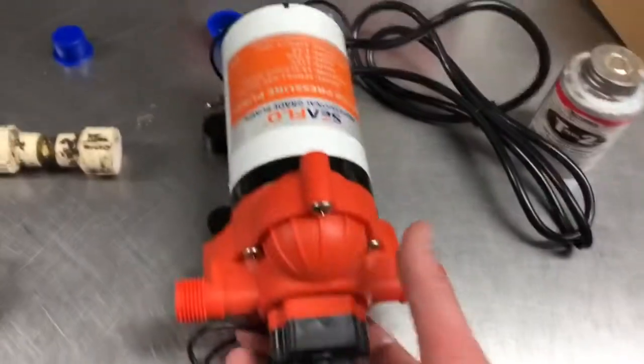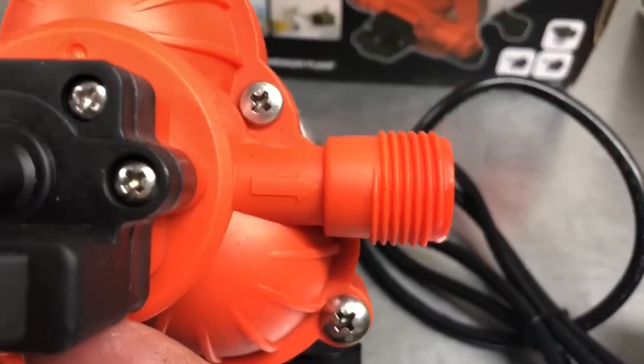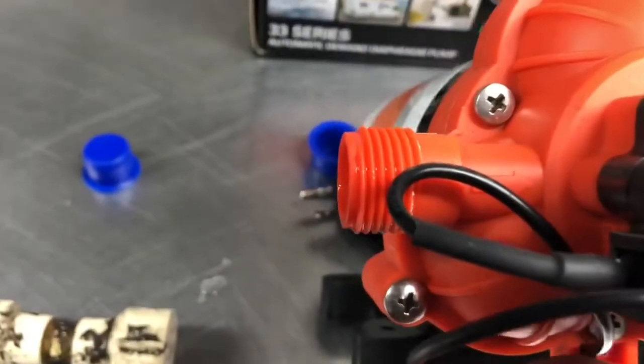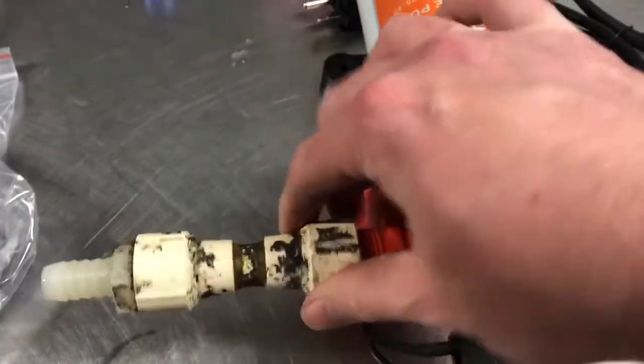All right, here's our new pump. What we're going to look for is that little arrow right there — that's telling us the direction of flow going into the sink. The water shoots out of there and goes towards the sink and comes in on the other side. So we're going to take this piece that was underneath there and screw it on here.